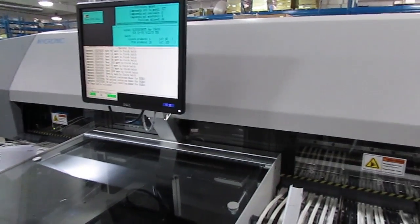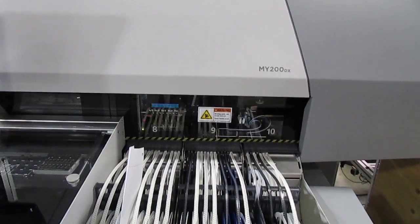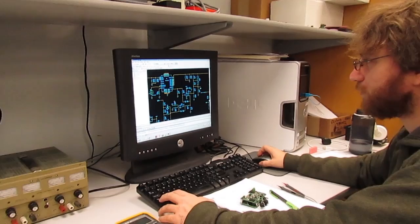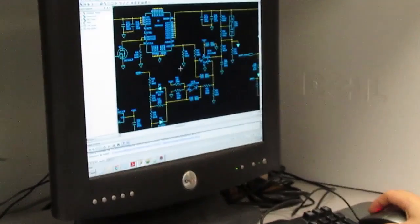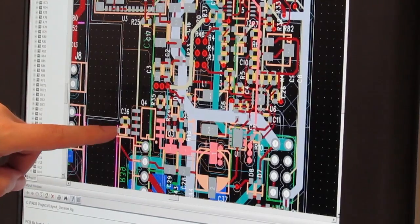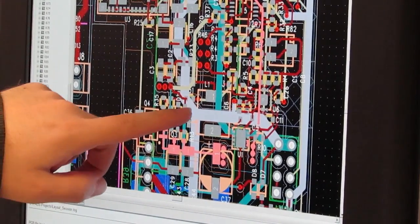Hello and welcome to Z-Axis. Today we're going to look at the pick and place process for surface mount technology PCB assembly. But first, a quick look at the beginning — it starts with our electrical engineers designing a circuit. Then a designer creates a board layout showing part placement and routing of traces that connect them.